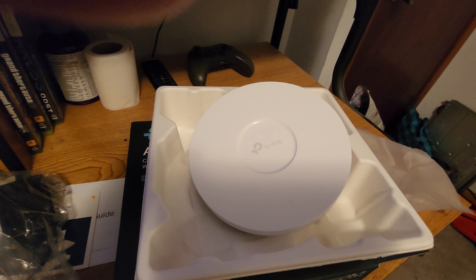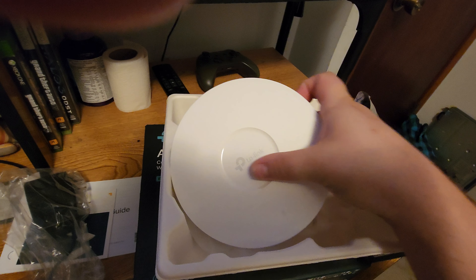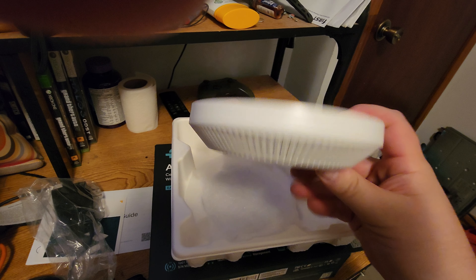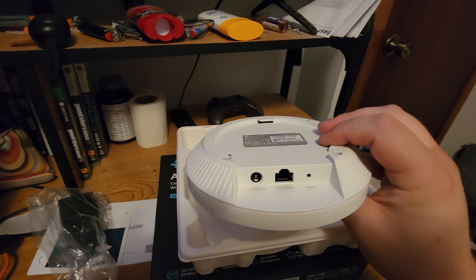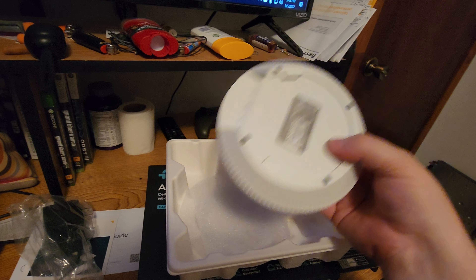How much smaller this thing is than its previous counterparts — much more reasonable than the old EAP610. From every video I watched, people were complaining about the size. Much slimmer.